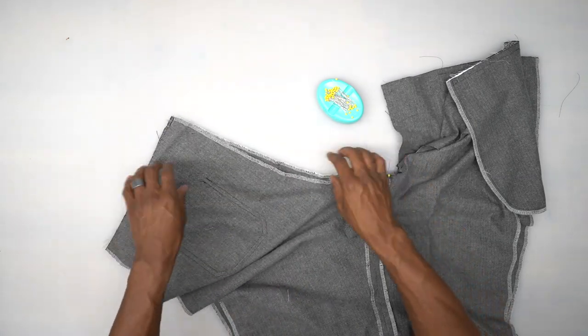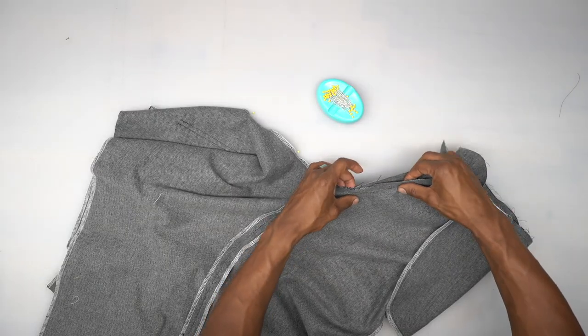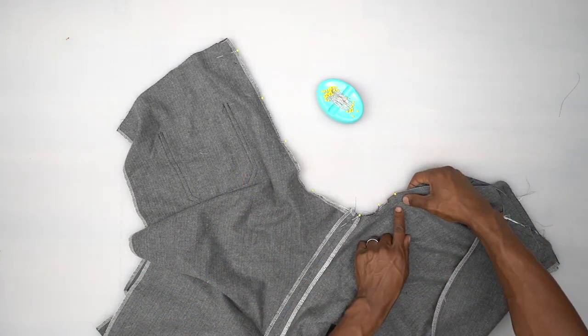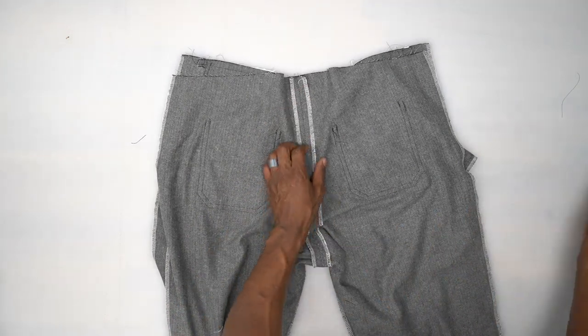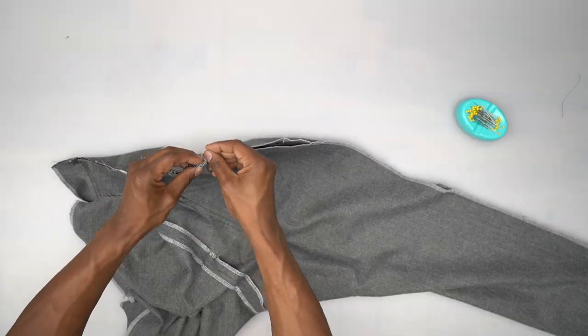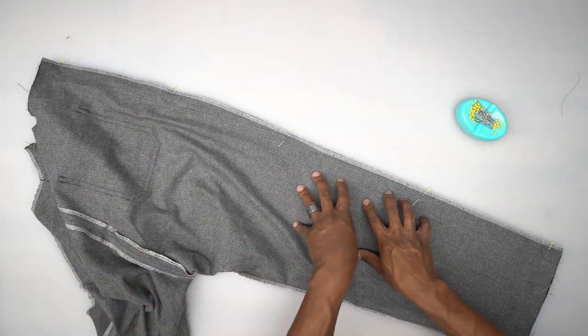There should be three notches indicating the back, and then a notch on the front, and then pin at that large dot. Head to the machine — start in the back, stitch all the way through the seam, and stop backstitching at that dot. Back from the machine, press that seam open, then pin the outside seam and stitch down using five-eighths seam allowance. Do the other leg the same exact way. Back from the machine, press that outside seam open.